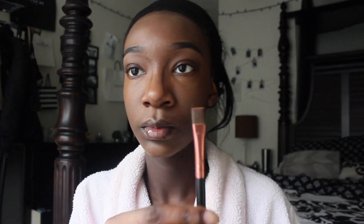Now I'm taking a smaller brush and using it to highlight, putting it on my eyelids. And since you can barely see it...